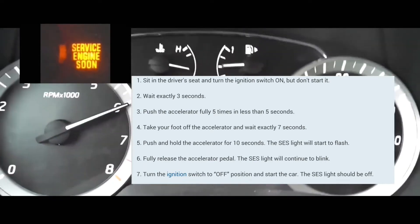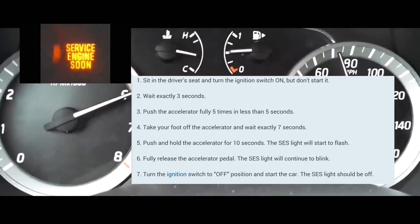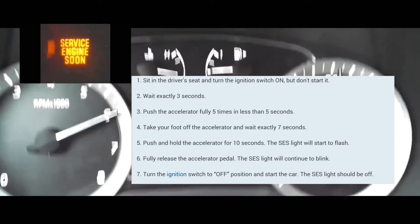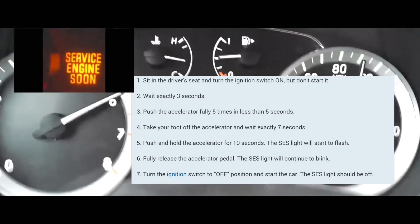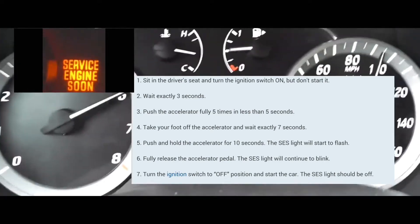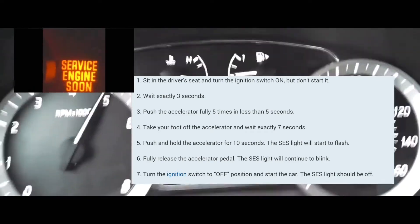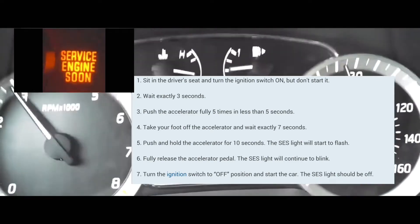Now you're going to put your foot on the accelerator and push it down. Hold it there for 10 to 14 seconds — counting all the way up to about 14-15 seconds. At that point, the service engine soon light should start blinking. Take your foot off the accelerator.